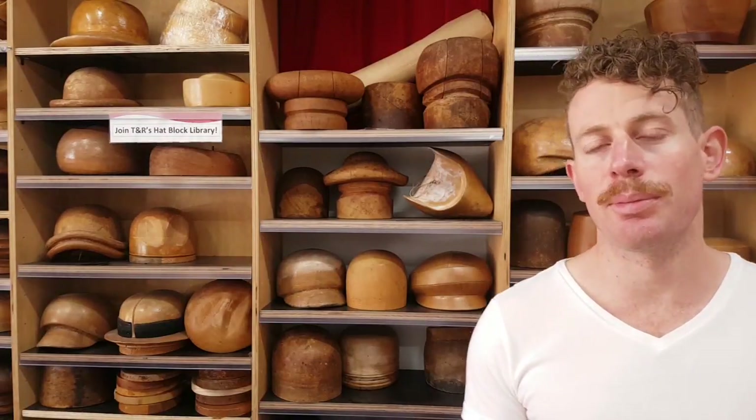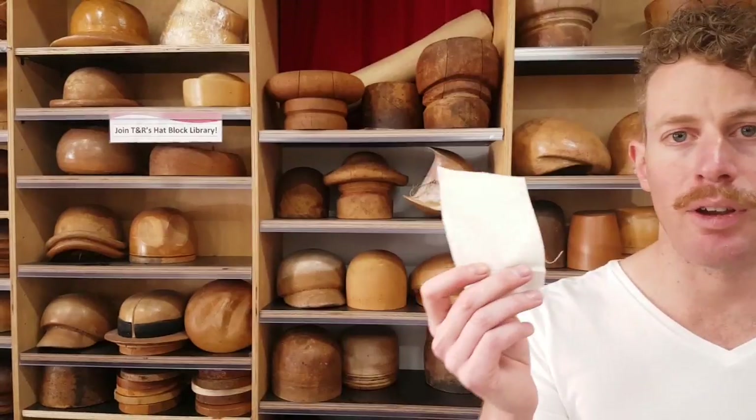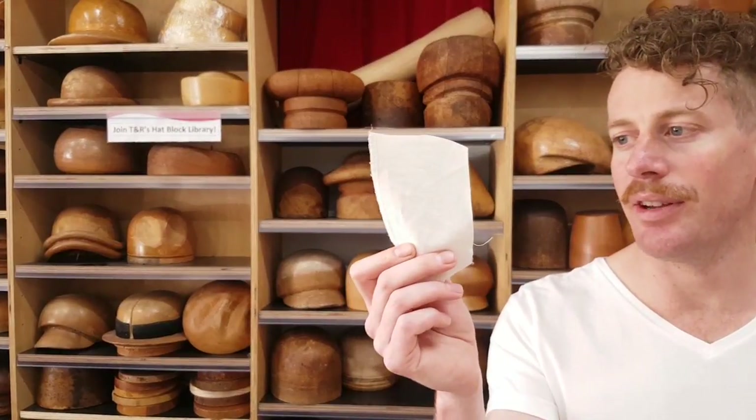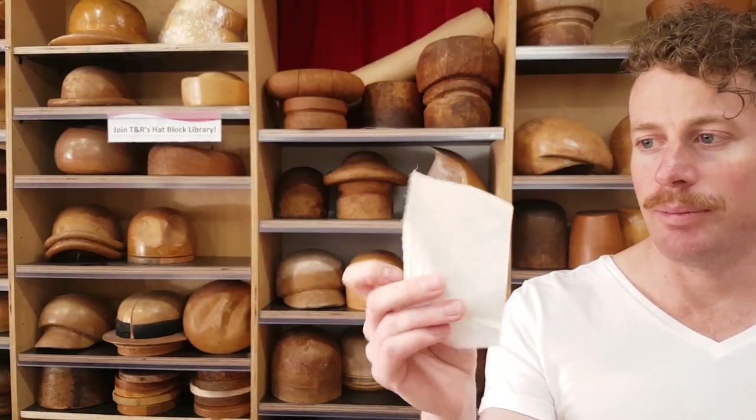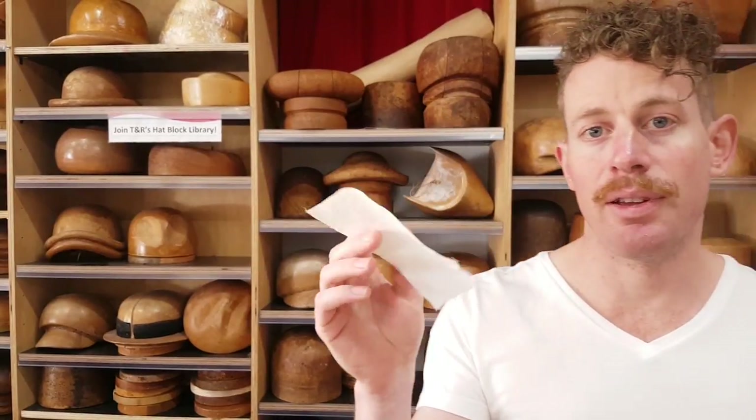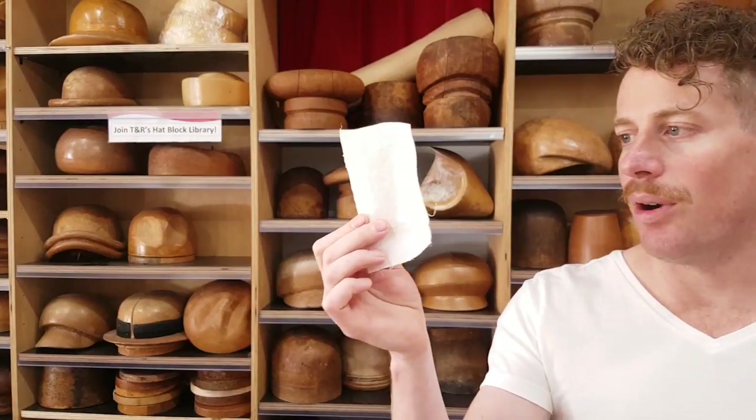What's the disadvantage of this stiffener? Well, it's not completely clear. So if you're stiffening white pieces then you may not be able to use this. Here I've got a piece of white cotton fabric that I've stiffened with the powder stiffener — you can see it's quite stiff, and it looks pretty white.